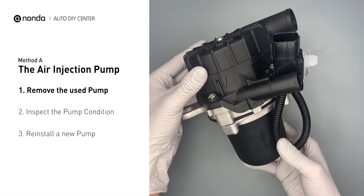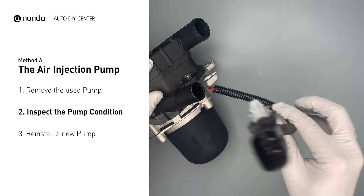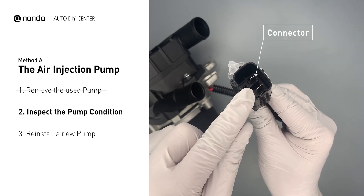First, carefully remove the air injection pump from your engine. Visually inspect the air injection pump's pump pipe and the connector for any damages.